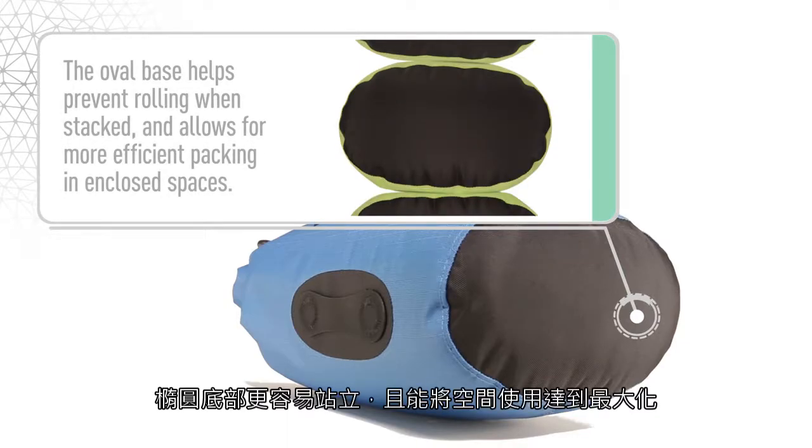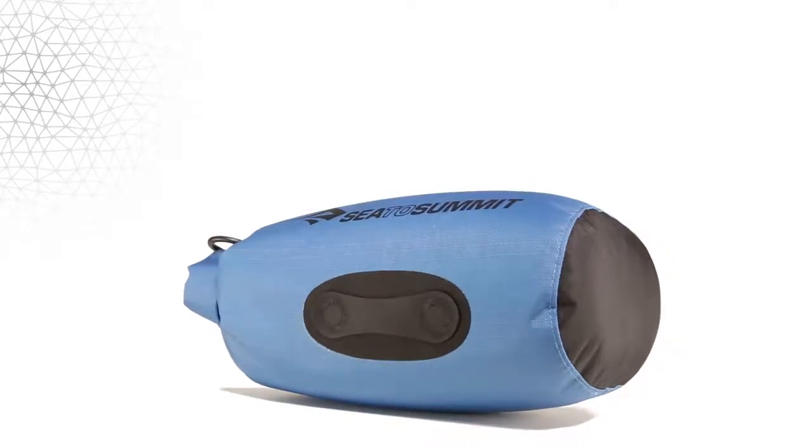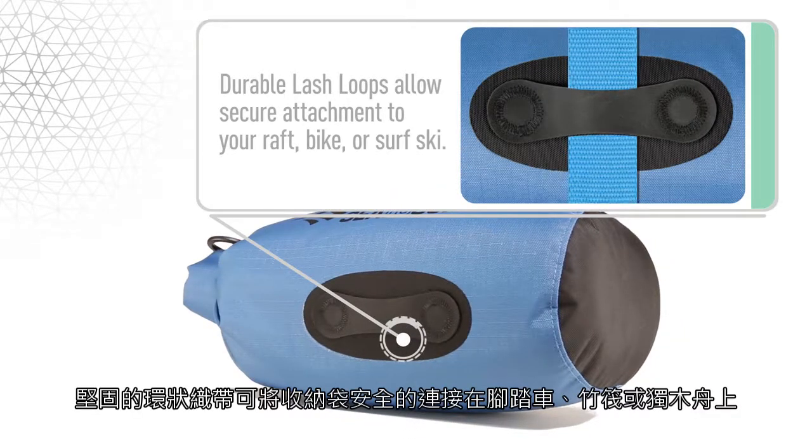The oval base helps prevent rolling when stacked and allows for more efficient packing in enclosed spaces. Durable lash loops allow secure attachment to your raft, bike or surf ski.